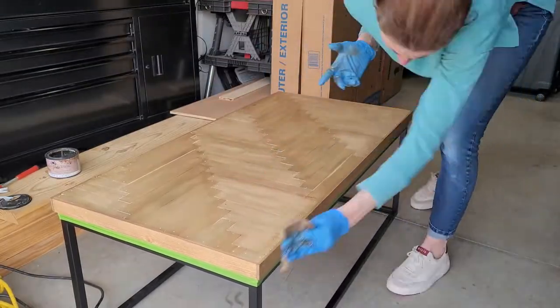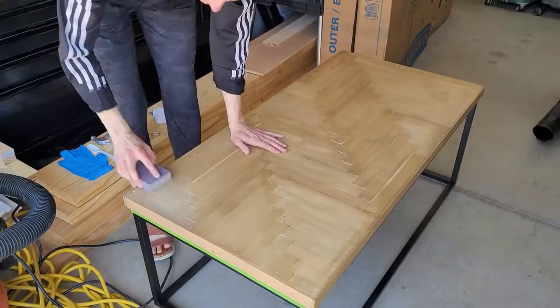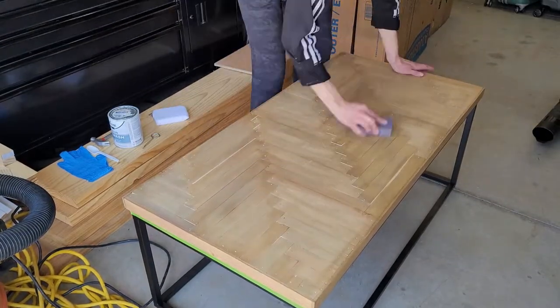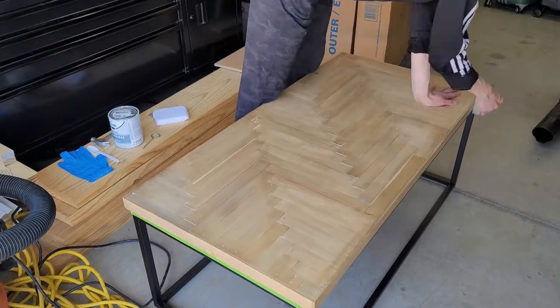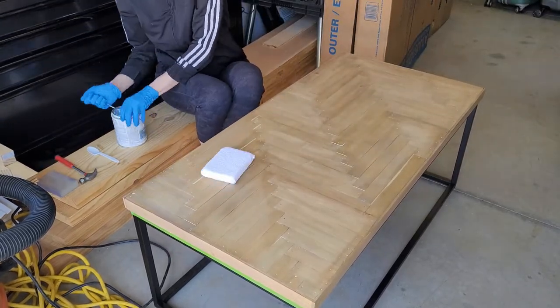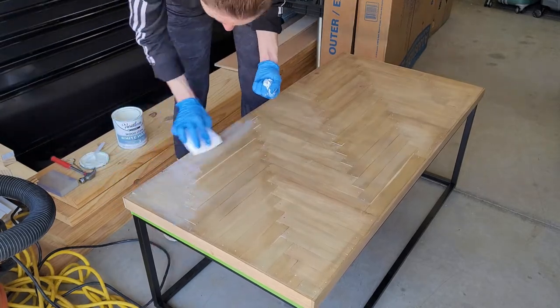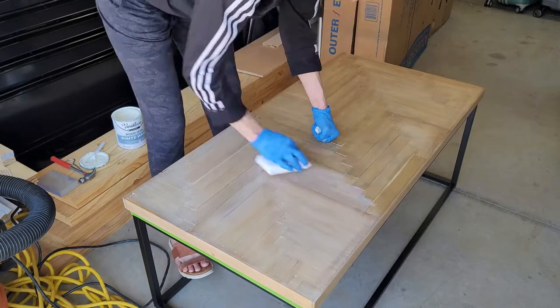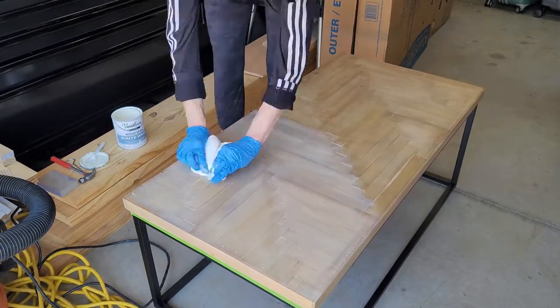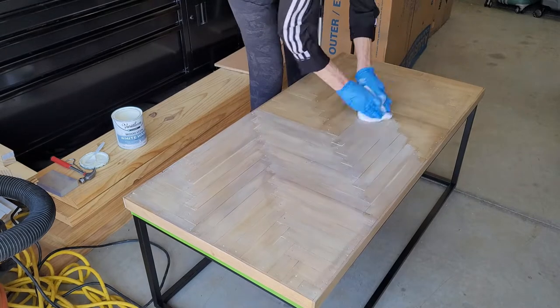You can also use a wood conditioner to help the wood absorb the stain evenly. Whenever I stain, I make sure the stain is totally dry and then I take a sanding sponge and do a quick light sanding before my next staining layer — it just helps to smooth everything out. Then I dust it really well.